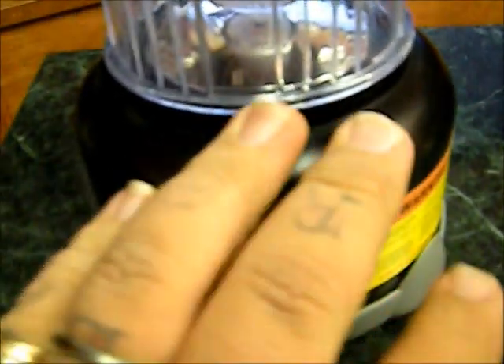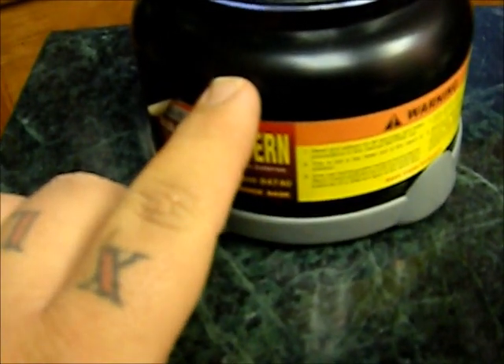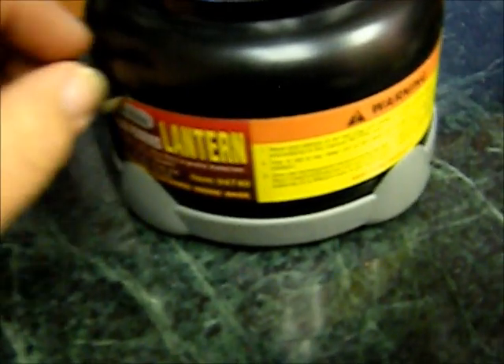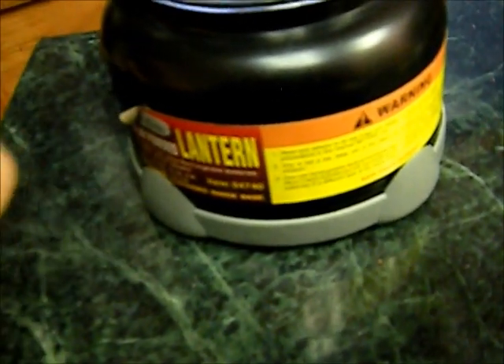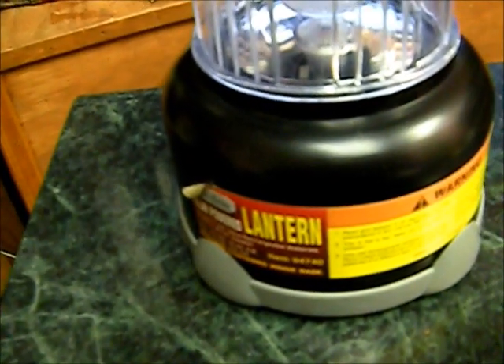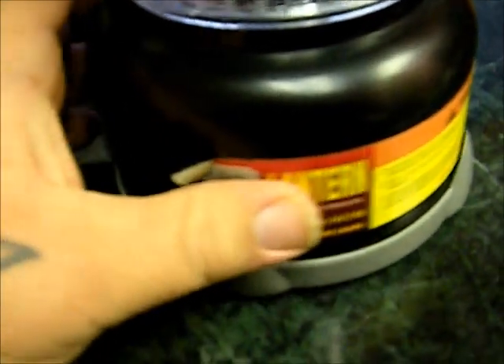Hey YouTube, Rando here. I want to do a review today on the Gordon solar-powered lantern you pick up at Harbor Freight. I need to make an adjustment to what I said about this lantern — I said you can pick it up for $19.99, but my wife picked it up for about $14.99 because they were having a blowout due to overstock at our local Harbor Freight store.